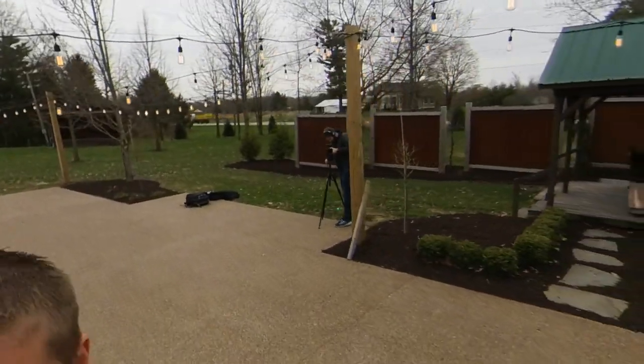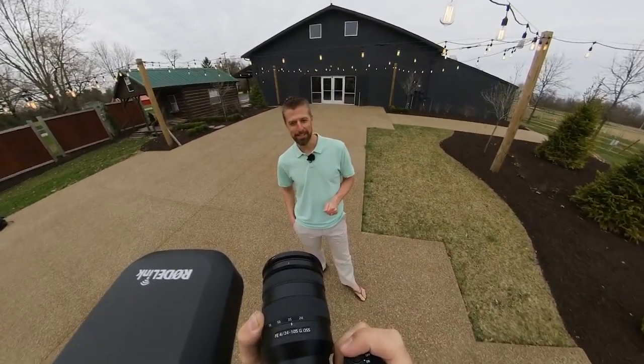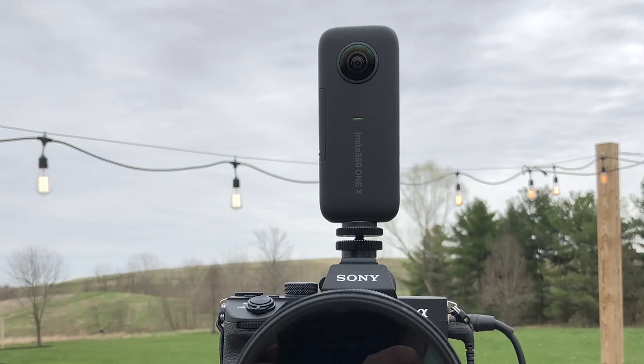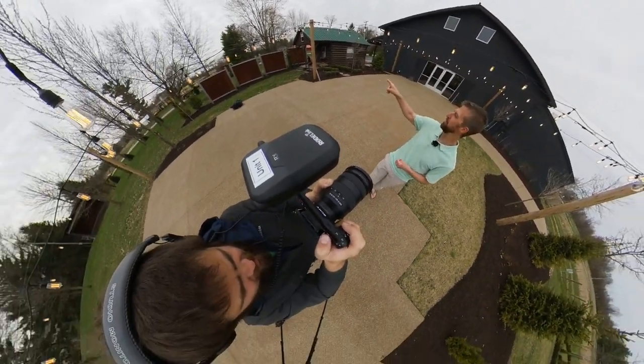One of the coolest things about the Insta360 ONE X is the ability to attach it to your hot shoe on your camera. It'd be great for behind the scenes video. You can then cut to your truck flying past.